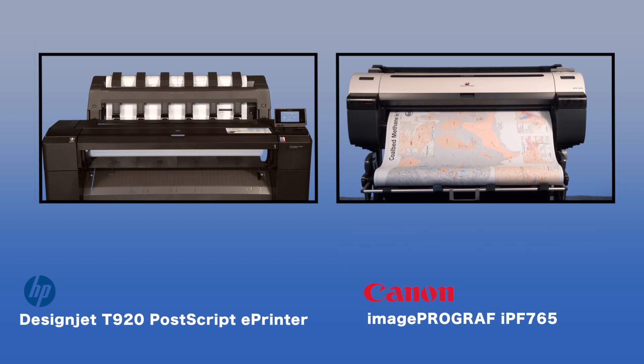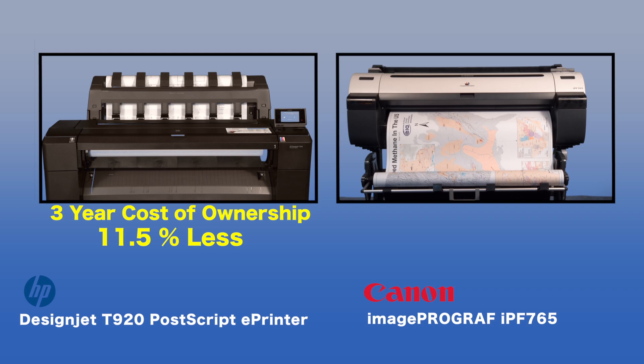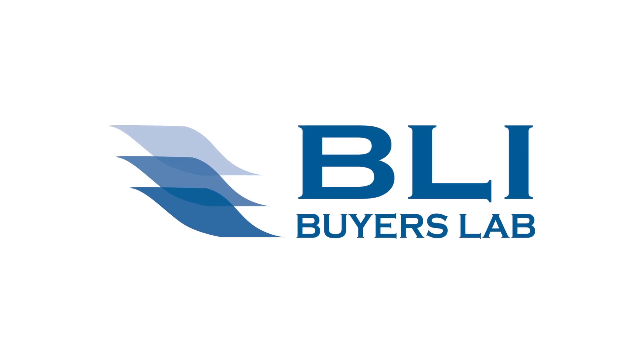Furthermore, BLI calculated that the HP DesignJet T920 would have a three-year cost of ownership approximately 11.5% less than the Canon ImageProGraph IPF765.